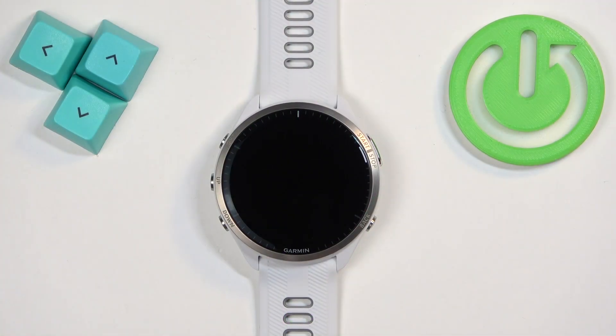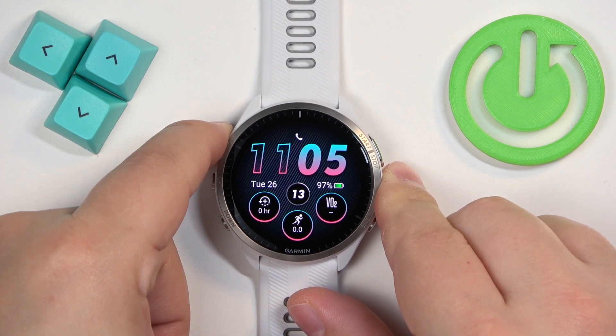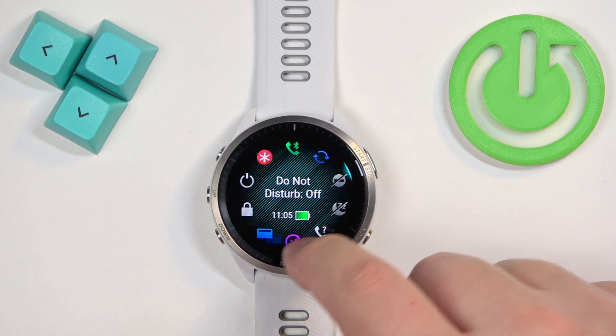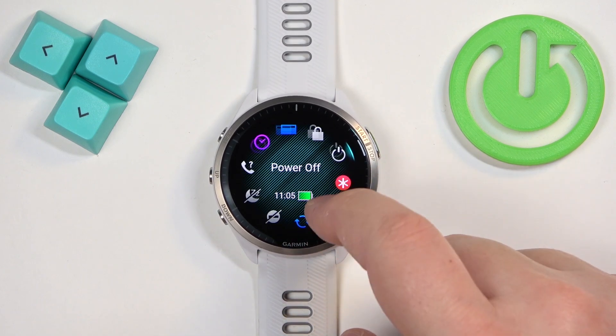First we need to open the controls menu on our watch, and you can do it by pressing and holding the light button. Once the menu opens you can scroll through it by swiping on it. Look for the battery saver icon.